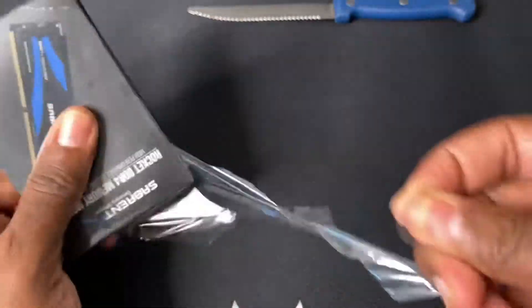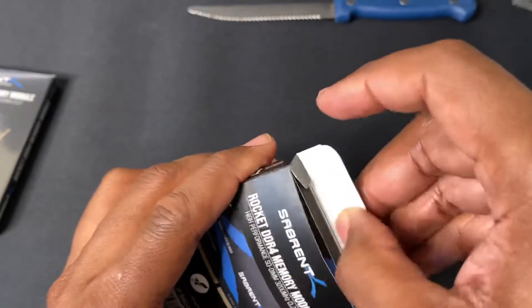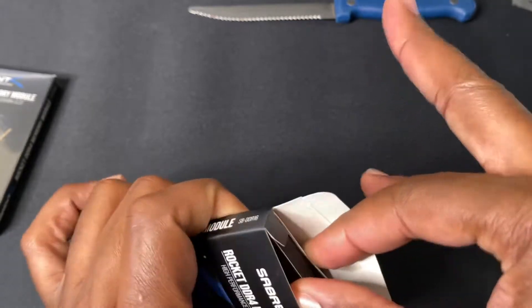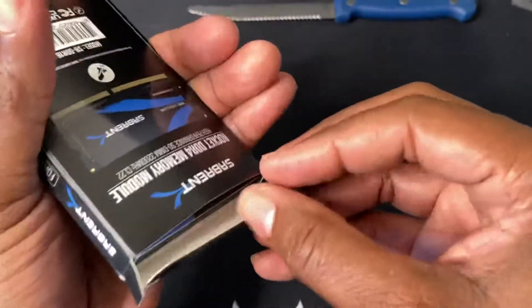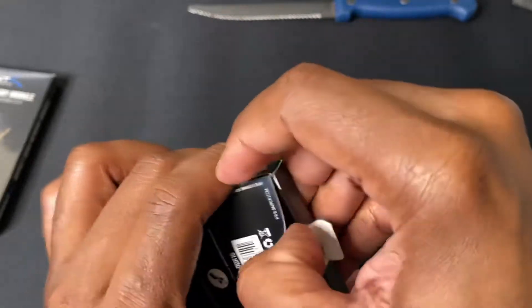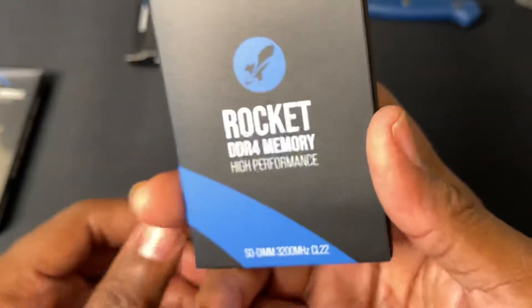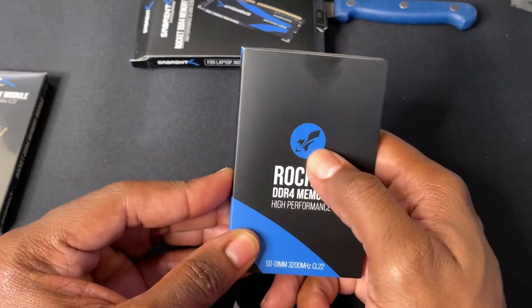This RAM has only been out for a few weeks — it hasn't even been out for a month yet — but I trust Sabrent, they are very good. Let's see what this looks like. Oh wow, very tight, doesn't want to come out. You know what, let me just open it from every side.